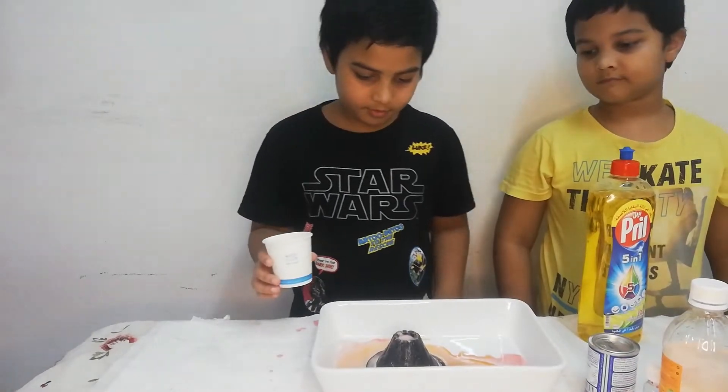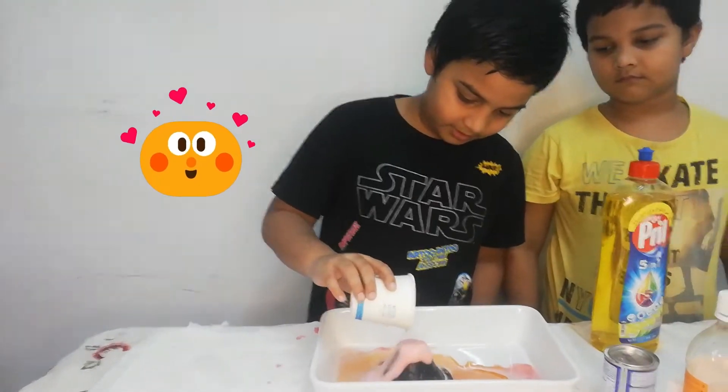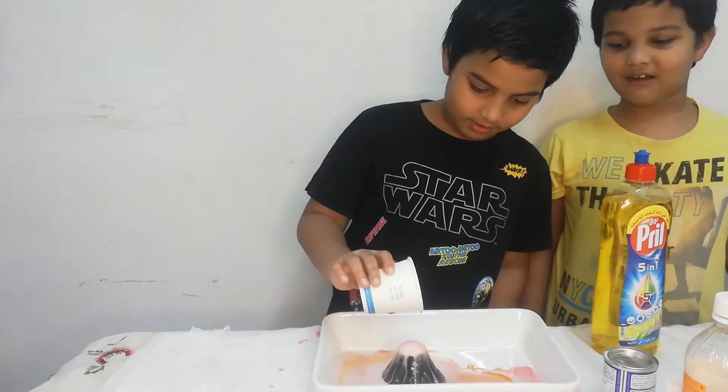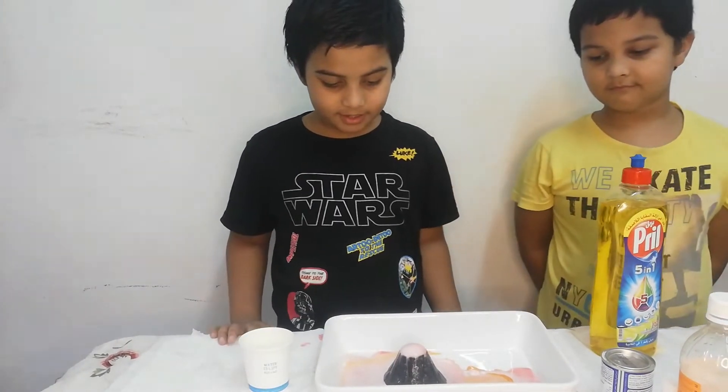Wow! I have added orange food colouring instead of red. Let's see what will happen this time. Wow! Wow, it really looks like a volcano!